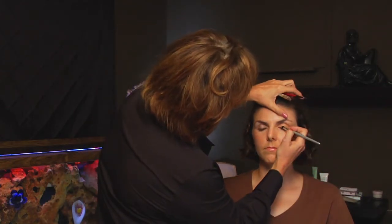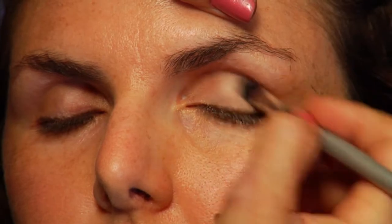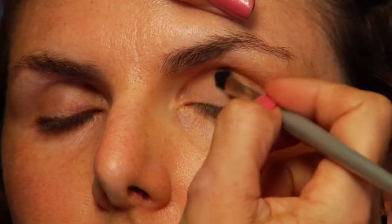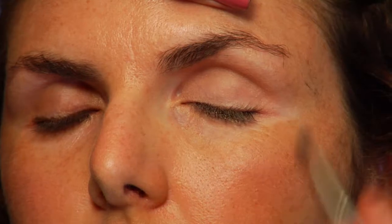We're going to start with really good brushes and a really light shadow on the lid. Close please — from the center, right along the lash line, bringing it up onto the middle of the lid. We want to sweep it around on the whole lid. We're brightening the eye this way.